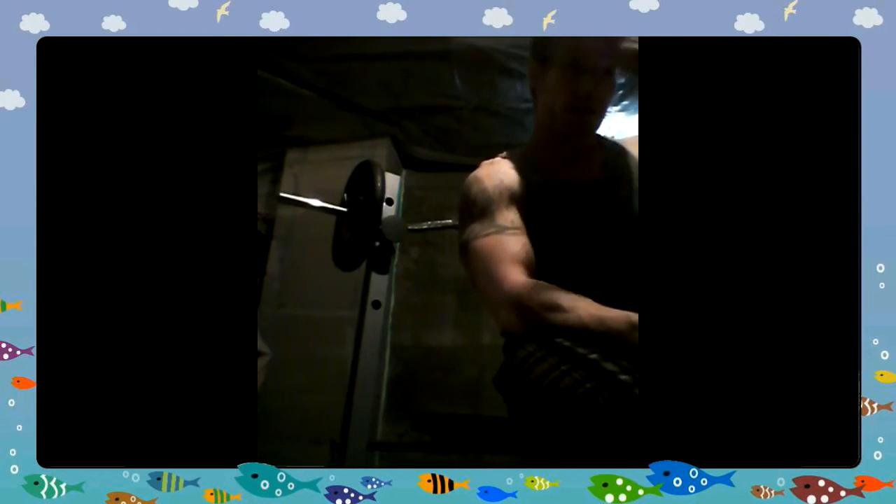Alright, for the third exercise this is an easy bar tricep extension. I basically got my easy bar up here — maybe I can adjust the camera a little bit better for you. I've got my easy bar up here and I'm basically just going to lay it back and extend it out. Hopefully I can give you a nice view from where you're at.